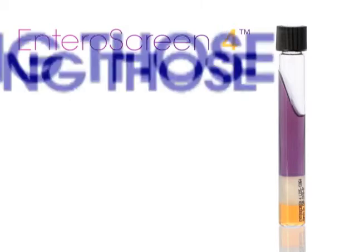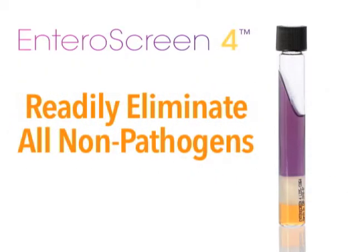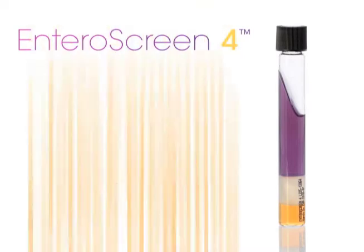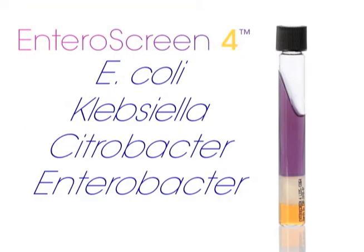Using those four color reactions, you can readily eliminate all of the non-pathogens, such as Proteus, Morganella, Providencia, and the less common lactose-negative E. coli, Klebsiella, Citrobacter, Enterobacter, Serratia, and others.